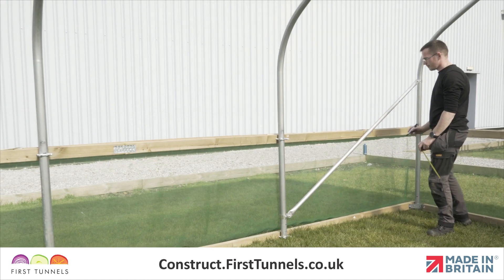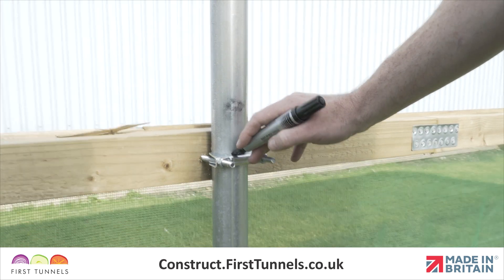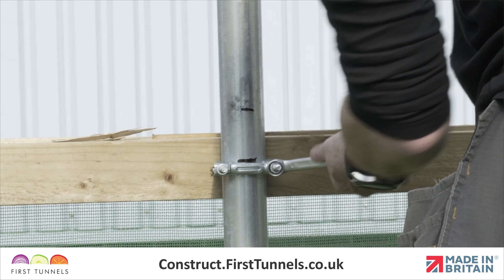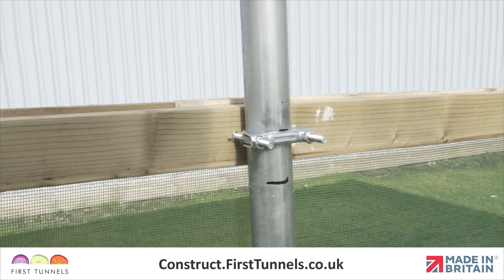Make a mark on each hoop where the U-clamp is on the corner and intermediate brackets. Then measure up 6cm and make another mark. Loosen the brackets, lift them to the 6cm mark and retighten. Repeat this on all hoops.